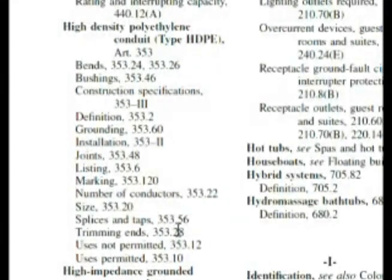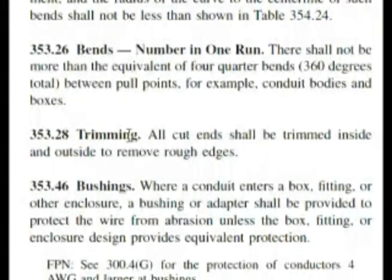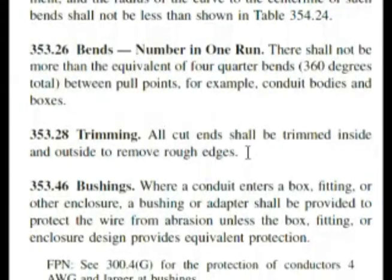That was very close to one of our answers. Let's check out 353.28. Here we are at 353.28. It says trimming: all cut ends shall be trimmed inside and outside to remove rough edges. Cut ends of what? Well, remember, this was in the section referring to high-density polyethylene conduit, HDPE.